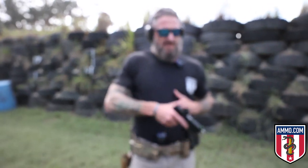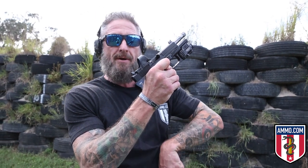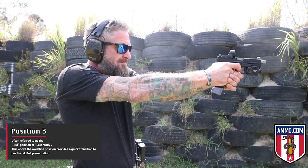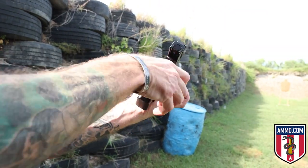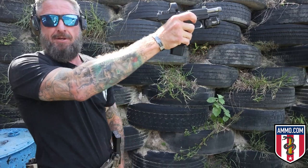We're going to be talking about a slide lock reload. When your weapon fires the final round out of your magazine, you want to immediately insert another magazine so you can get back on target. From position three, you can see I'm at slide lock. Step one is to index my magazine release button while the weapon is still perpendicular to the ground, allowing gravity to do the work for me.